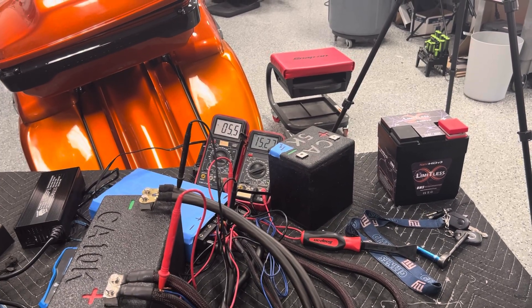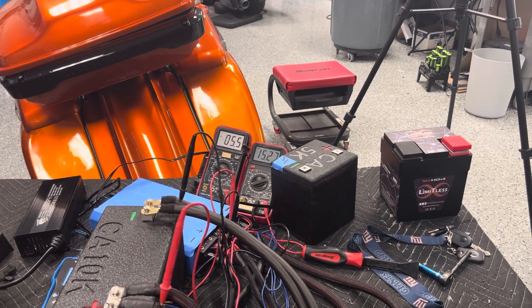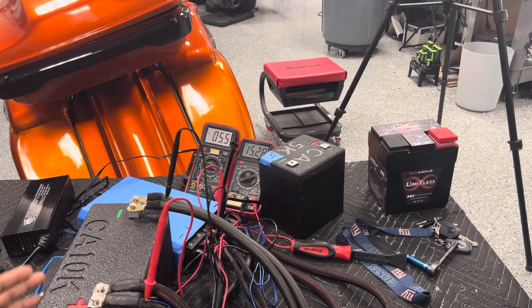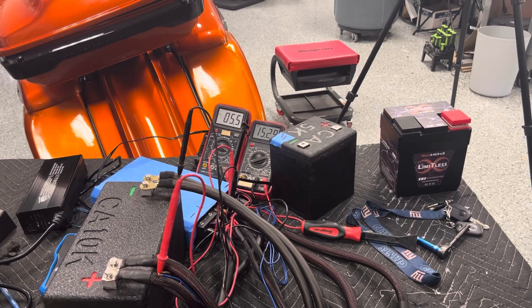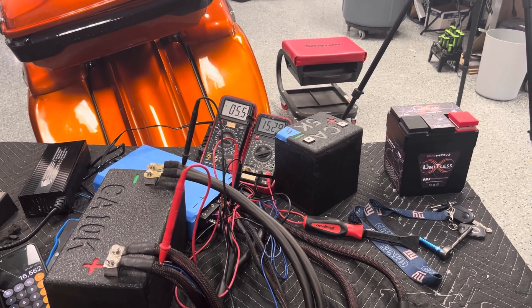91 times 91 divided by 1 ohm is 8,200 watts. If we do 91 times 91 divided by 0.5 ohm, we're talking over 15,000 watts RMS for a brief few seconds. Obviously the battery is doing its thing - the terminals aren't even hot - and we're back up to 15.3 volts and climbing. Now let's move it over to the load test.